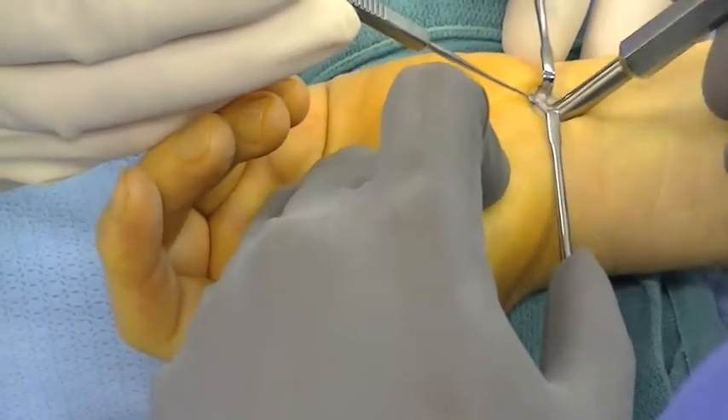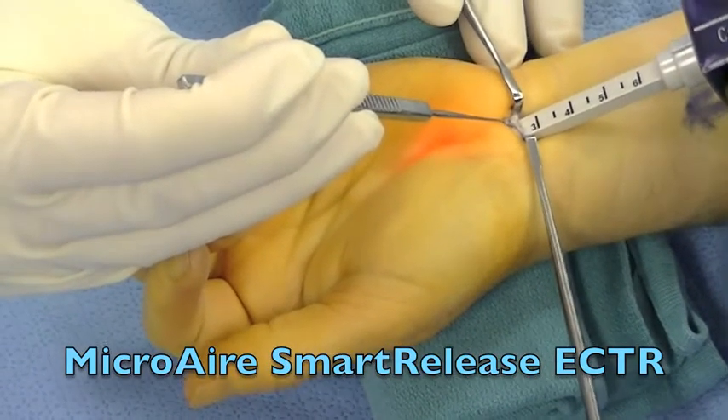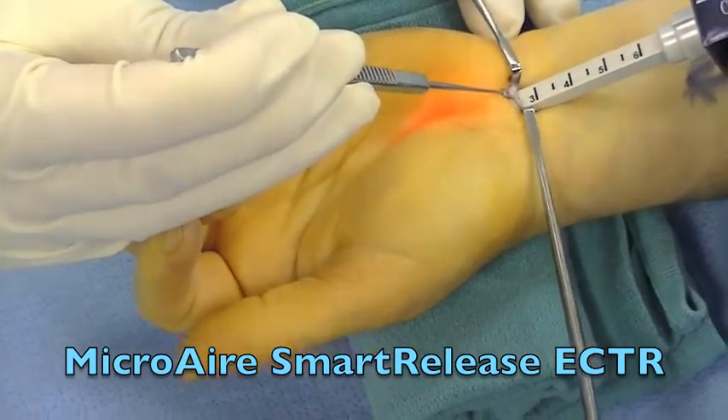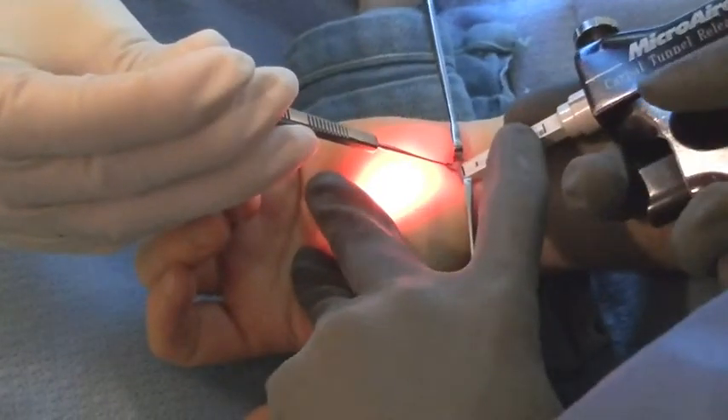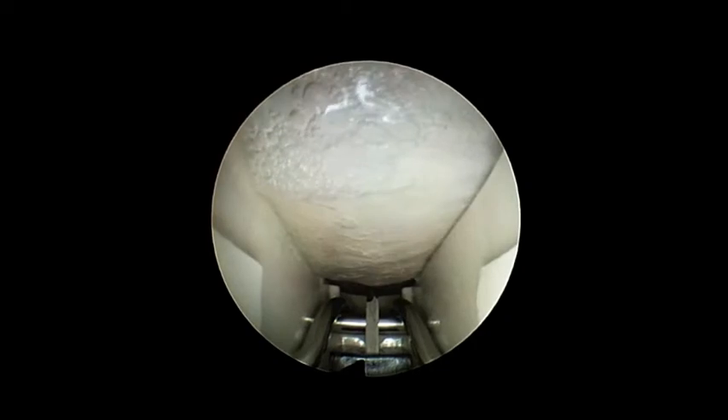The carpal tunnel is dilated with the endoscopic dilators and then the device is inserted to a maximum depth of approximately three centimeters. This allows us to visualize the end of the ligament and begin the release going from a distal to proximal fashion.